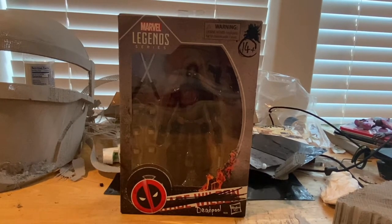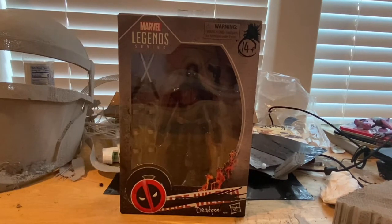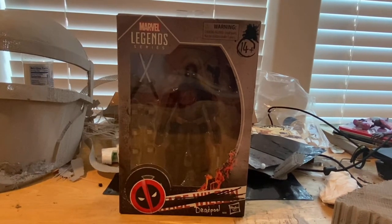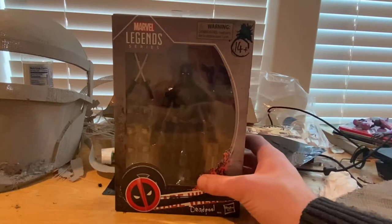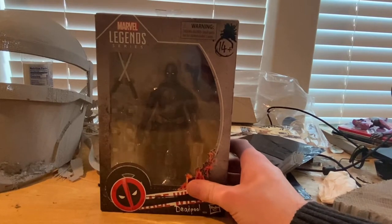Hello everyone, this is HunterCollector here with another action figure review. Here we have the burnt Deadpool — the X-Force-looking Deadpool from Deadpool 2, after he got blasted by the kid with Firefist. Here's the packaging; I got it a few days ago and just haven't opened it yet — I've been busy with work.